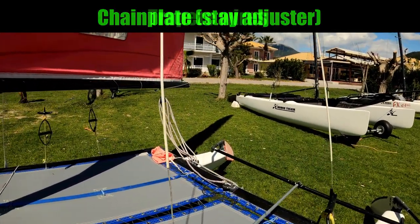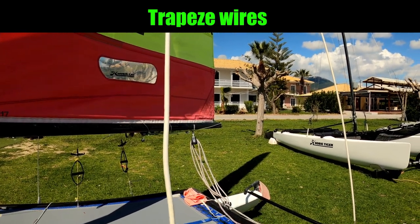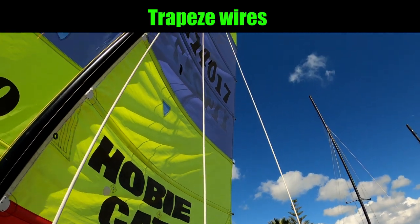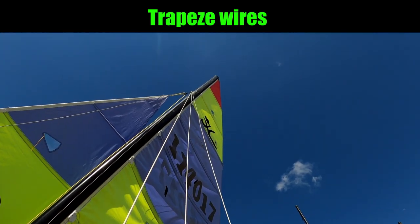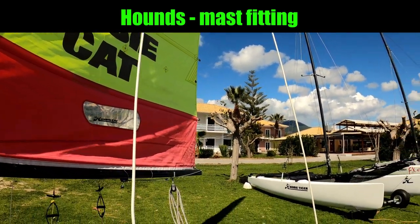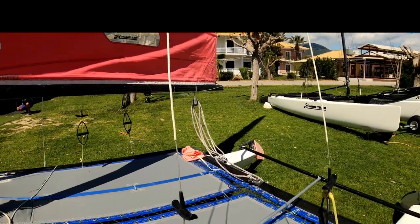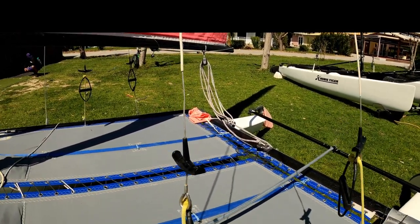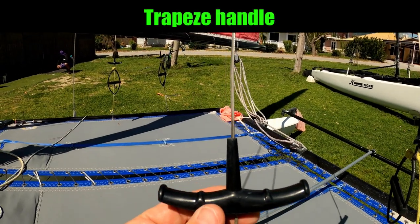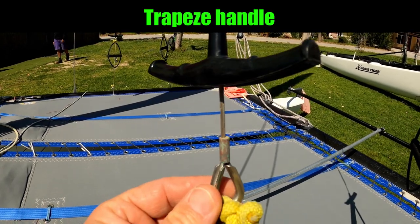Moving back slightly, we've got the trapeze wires. The Hobie 16 as standard has double trapeze wires — that's two on each side. These also anchor at the hounds. Towards the bottom of the trapeze wires we've got the handle, which is actually spliced onto the wire. Then we've got the eye.